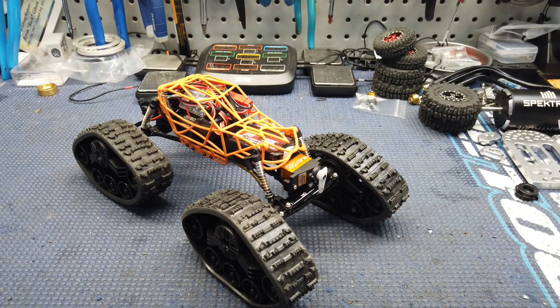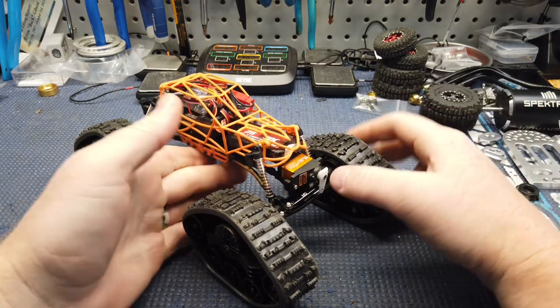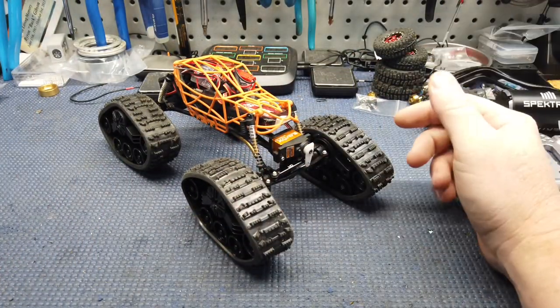What's up guys, Matt here coming at you with another quick video. Y'all know I'm always playing around with something. If you watch the channel much, you know I'm always doing something stupid.